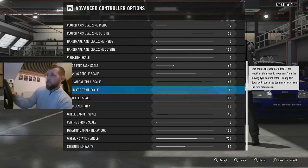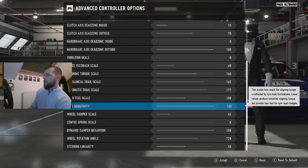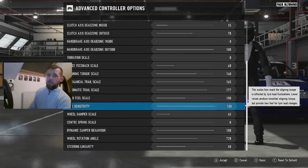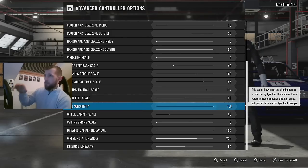Road feel: I've got 100. Load sensitivity: I've got 100. This scales how much the aligning torque is affected by tire load fluctuations. Lower values produce smoother aligning torque but provide less feel for tire load changes. We don't need less feel for tire load changes — there's absolutely no reason why you'd want that. Anyone setting this lower than 100 is probably losing a lot of feel. You'd be better off trying to tone something else down rather than reducing the load sensitivity.